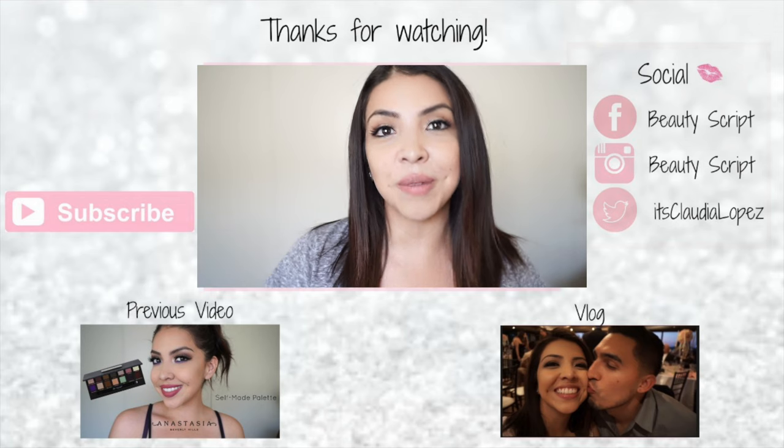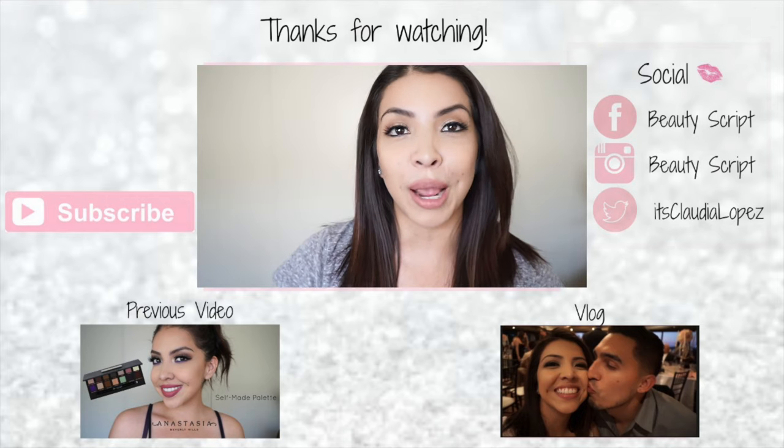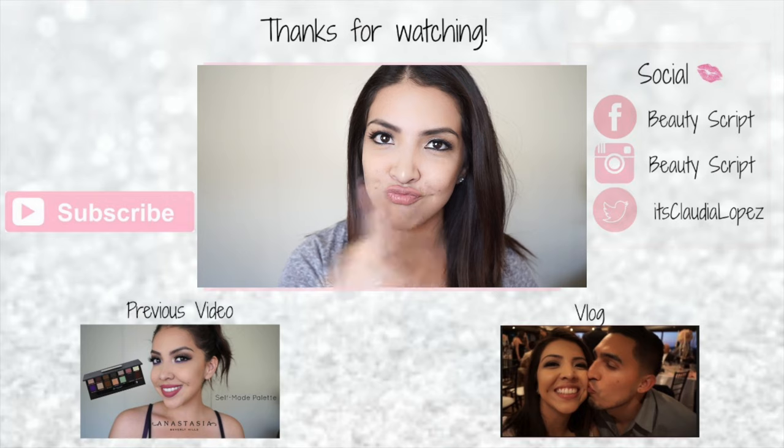All right guys, thank you so much for watching. If you liked or enjoyed this video, make sure you give it a thumbs up. And if you guys like these type of real versus fake comparisons, make sure you subscribe to never miss a video. Bye now.